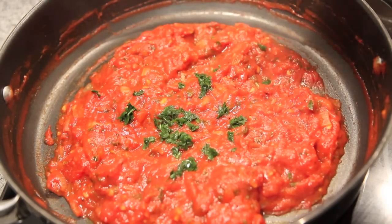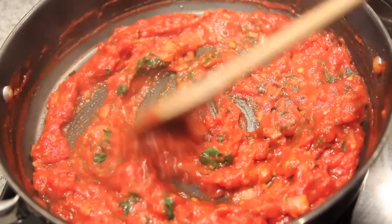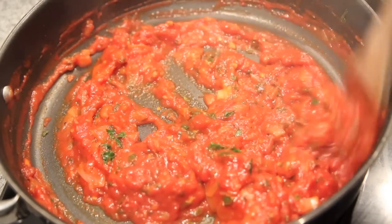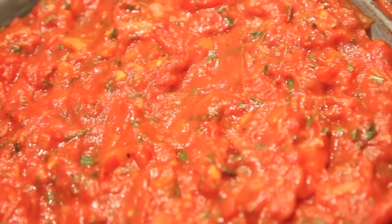Then we're going to add in the basil. Give it one final mix, then we're going to turn off the heat and our sauce is done. Now I like a chunky sauce but if you don't, all you need to do is give it a good blitz.